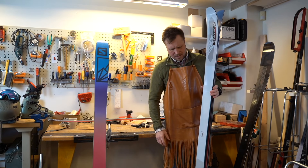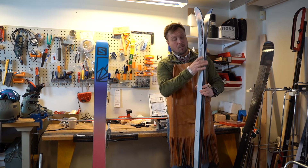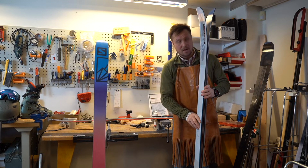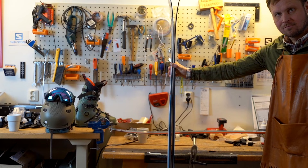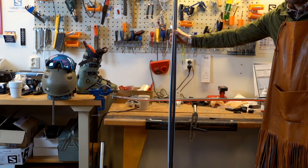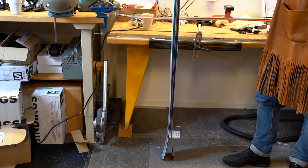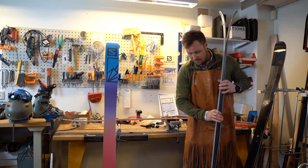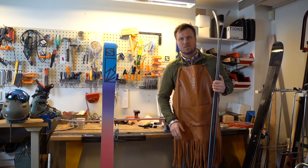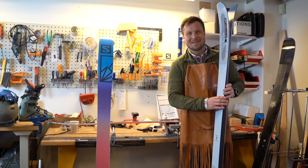On the new QST Blank we modernized the shape a bit — we moved the rocker and the wider point of the ski more to the center, creating a longer rocker profile in the tip as well as in the tail. But we still really want to make sure we have a small camber underneath the foot that allows you to charge and get edge grip even in harder conditions. We truly believe — and thanks to the Mountain Collective work — that we found the perfect balance between performance, versatility, and playfulness.